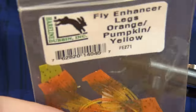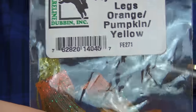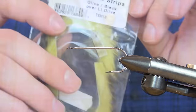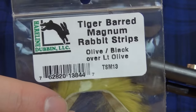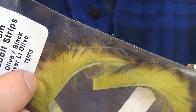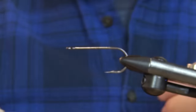To add a little bit more, I'm going to use these fly enhancer legs. These ones are in orange, pumpkin, and yellow, and they go well with the whole color scheme. The main material is going to be this Tiger Bard Magnum Rabbit Strip in light olive with a black bar over light olive — a really nice sculpin color.